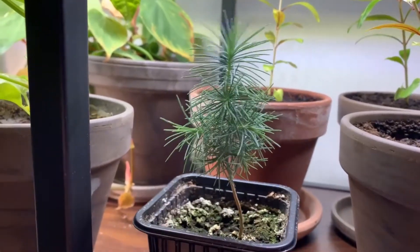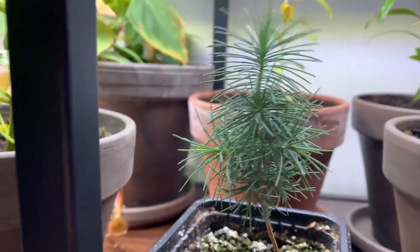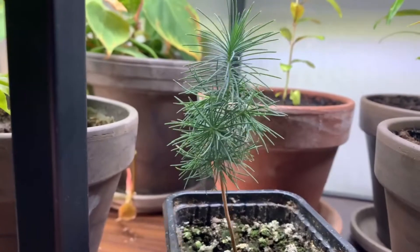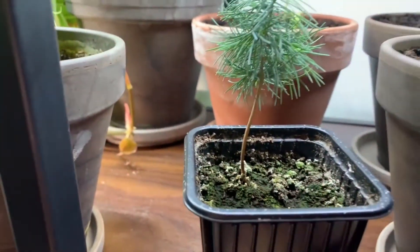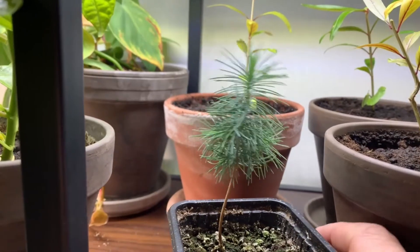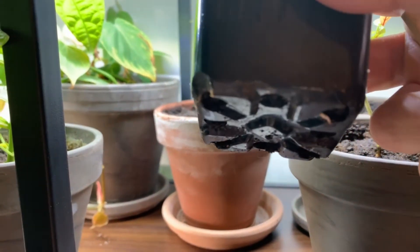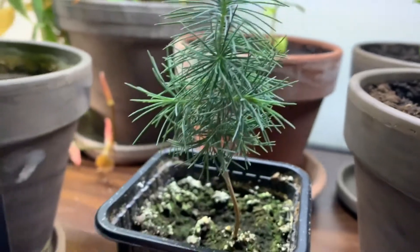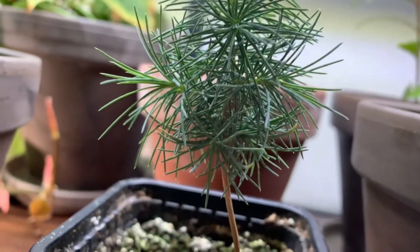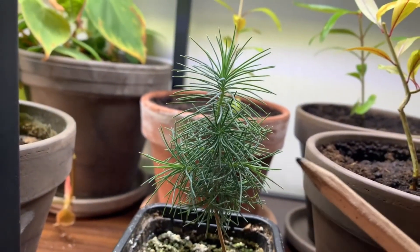If you look closely you can see it has these small little branches coming out here. I will give it a little turn. Right now it kind of looks like just a ball of spikes. It's fun to see that it's starting to take its shape. I will put this in a new pot because it's been in this pot all the way since I put the seed in the soil. I hope these branches continue to grow so they get out more from the center, because now as I said it just looks like a ball.